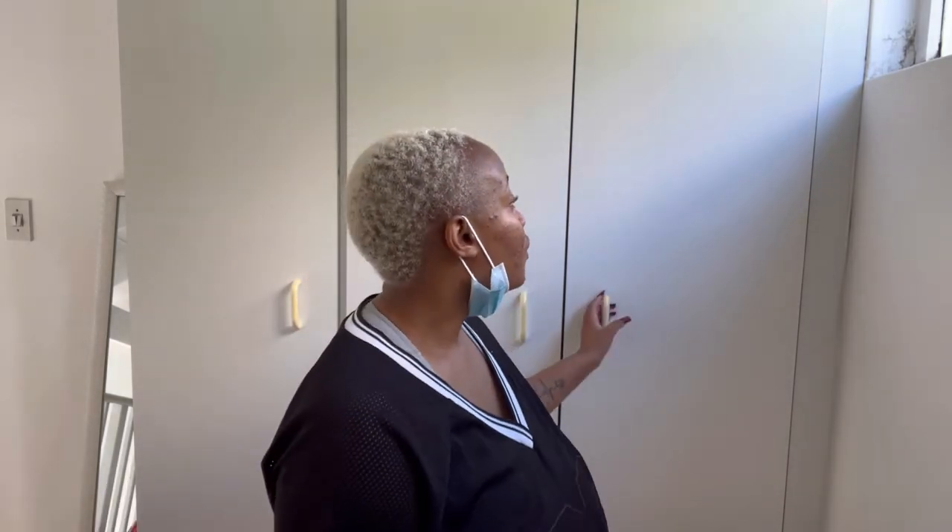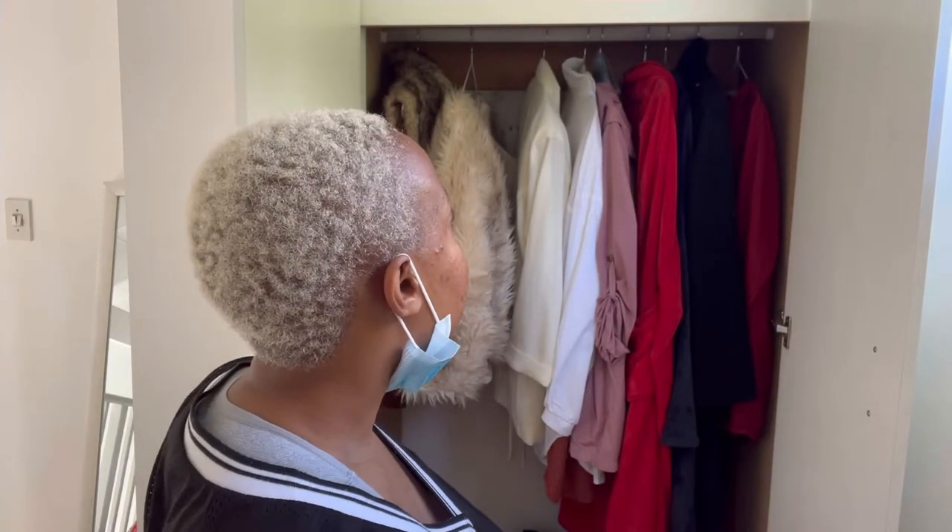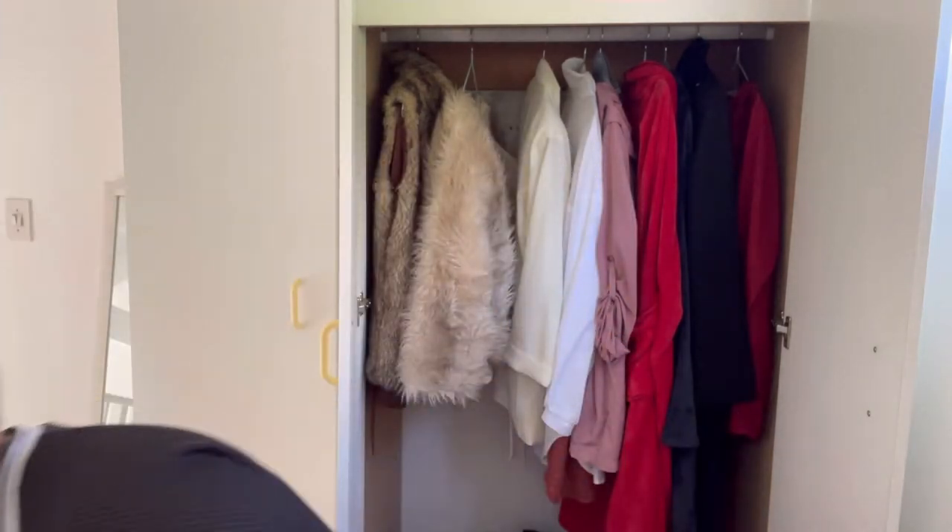Hi guys, welcome back to my YouTube channel. Today we're going to be doing some cleaning and a DIY. It's very hot in Cape Town, it gets very humid, and that causes mold all over the place. One of the places I want to do a DIY on is my wardrobe — the back wall is sort of shedding and has some mold. I'm going to take everything out and put up wallpaper. I bought a wallpaper at Mr Price Home — I found it on sale for about 79 rand. I'll take out everything and show you the whole process.